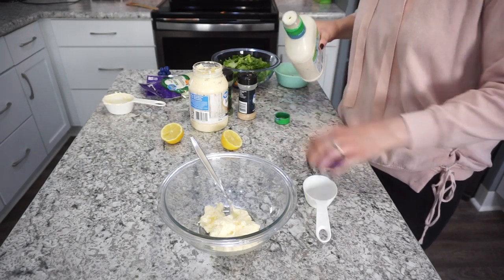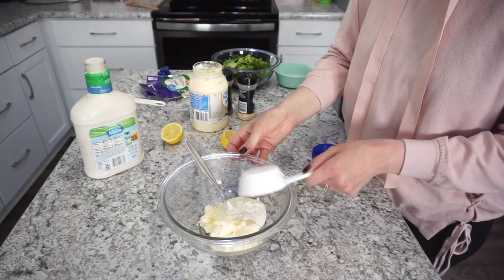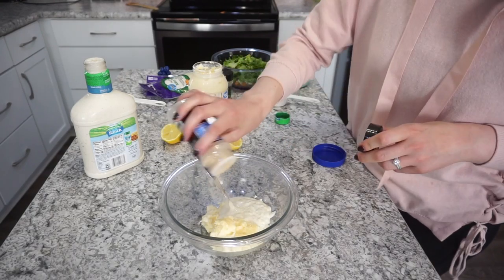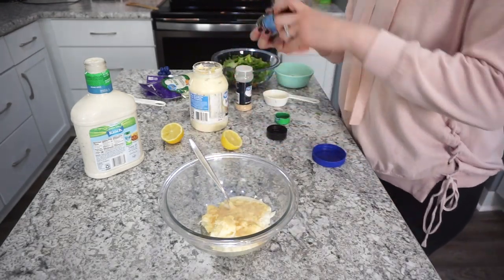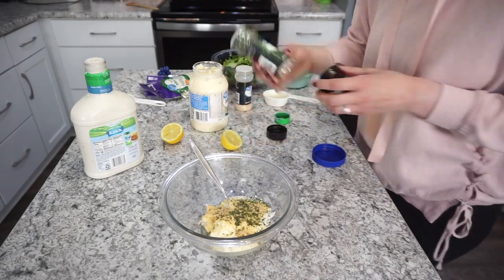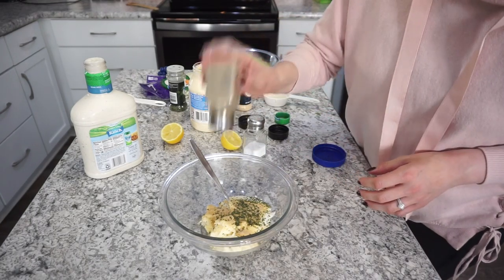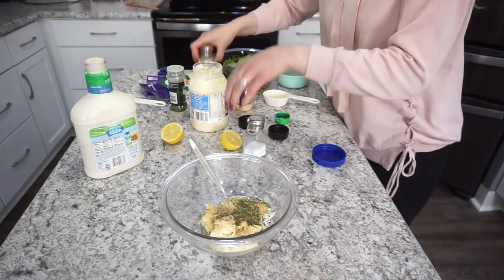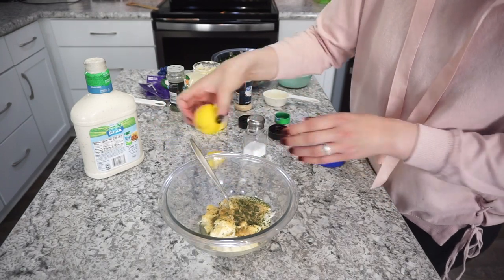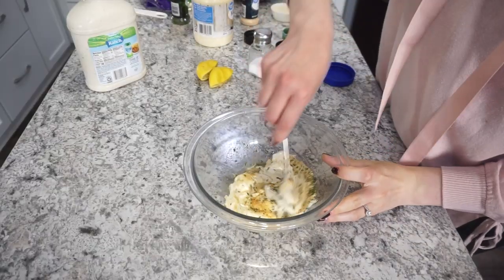For the dressing, I have about half a cup of mayo in my bowl and I'm adding in about a third cup of ranch dressing. You could also use Caesar for this. For seasonings, I'm doing some garlic powder, a little bit of parsley, and a little bit of salt and pepper. Adjust this to taste to suit your family's preferences. I also added in the juice of about a whole lemon.